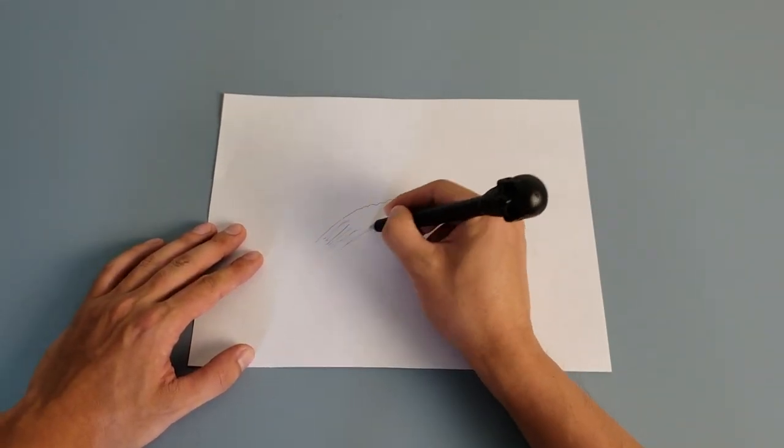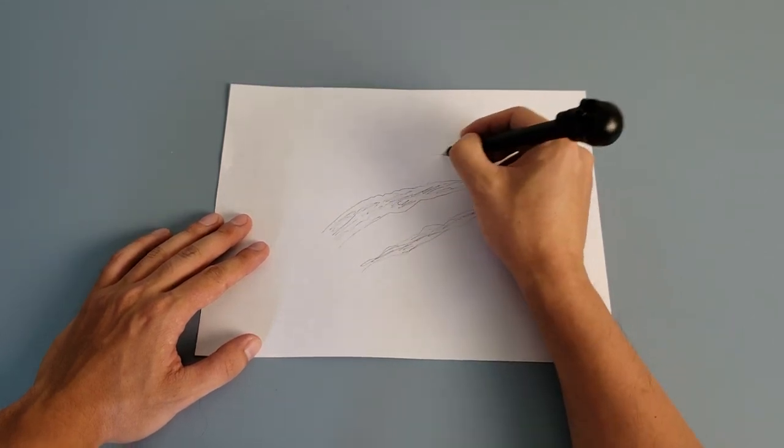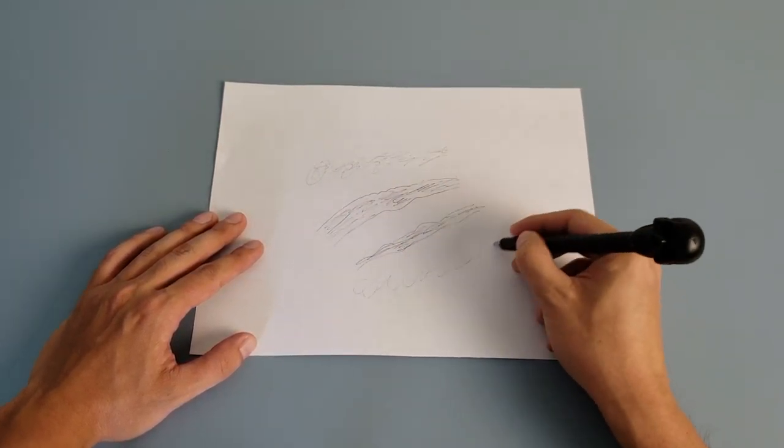Hey, what's up, it's Roman Dark. This is my new entry for the Great Guitar Build of 2021, this time a scratch competition.